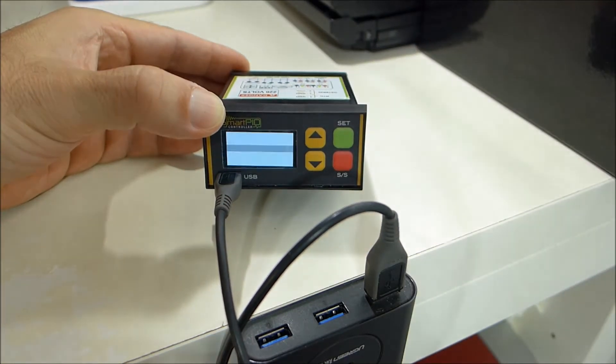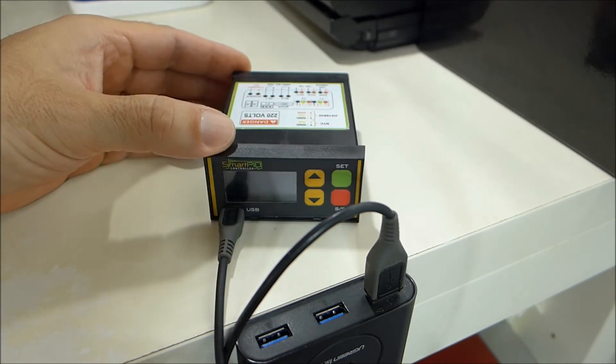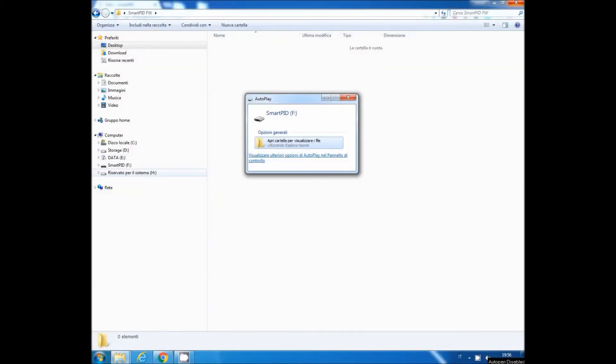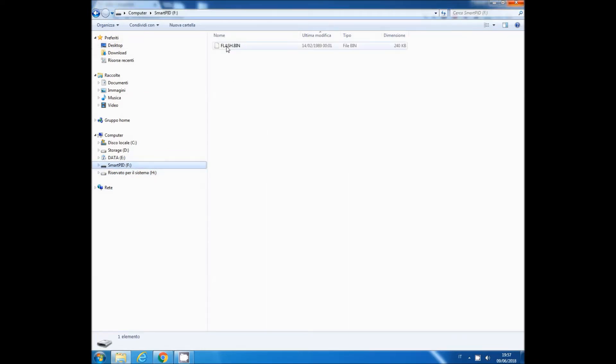On the PC you should now have a mass storage device called Smart Pit. Let's move to the PC to see how to transfer the file. As you can see, we have a drive storage device mapped — the file system is called Smart Pit. If you look inside, there is a file called flash.bin — that is the executable file you have to replace with the new software.